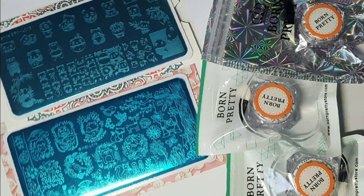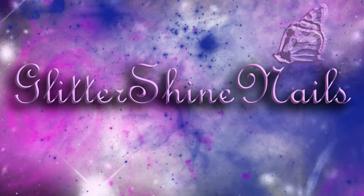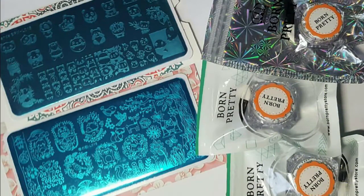Hi and welcome to my channel. In this video I'm going to be showing you some gorgeous nail art items that have been kindly sent to me to review from Born Pretty Store.